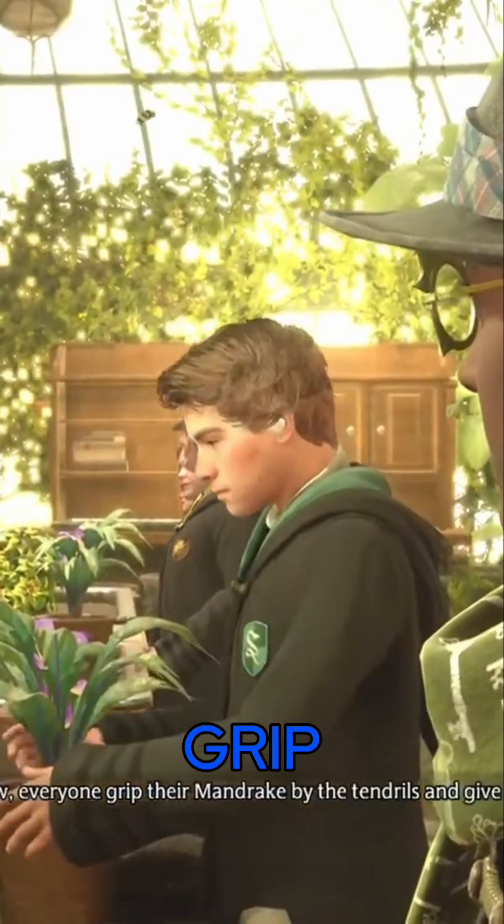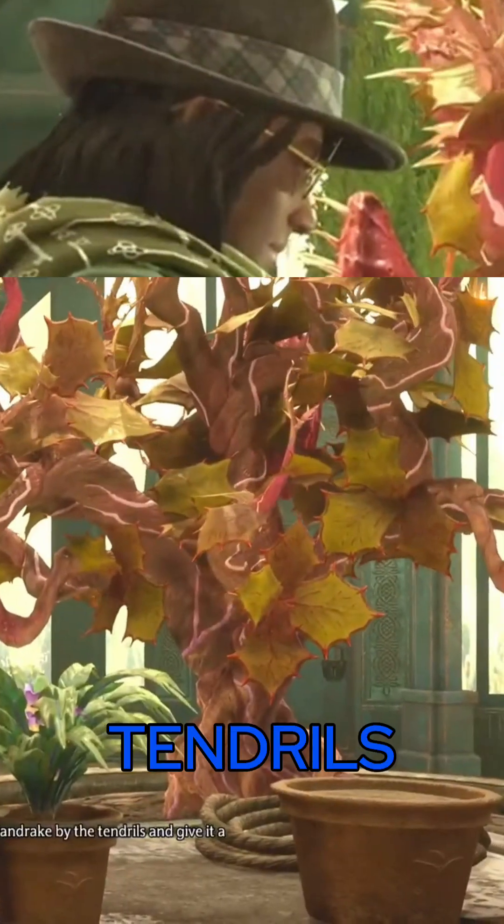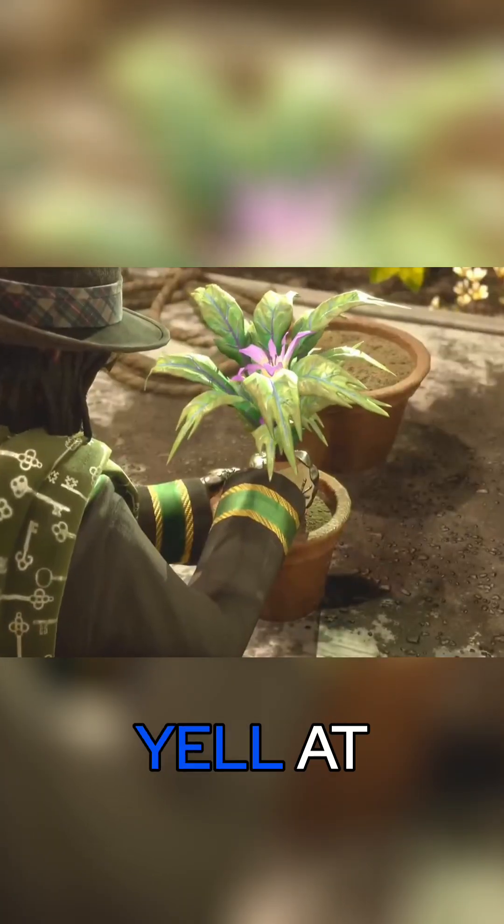Now everyone grip their mandrake by the tendrils and give it a firm tug. Oh no, it's gonna yell at me!